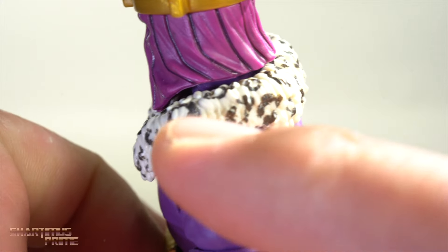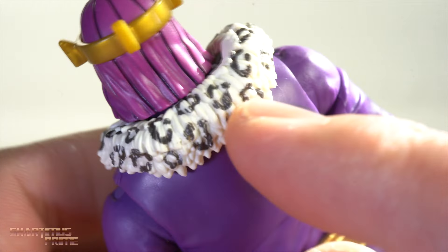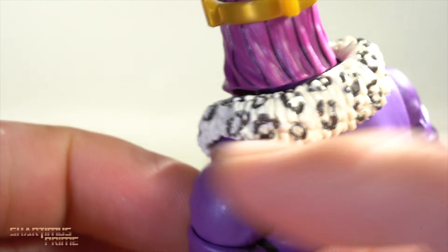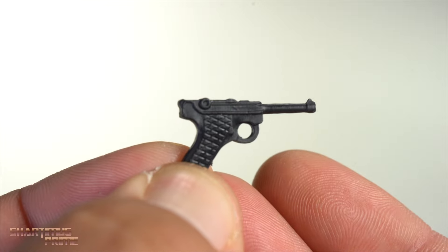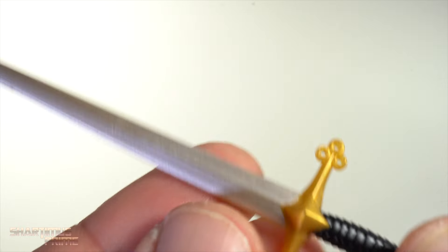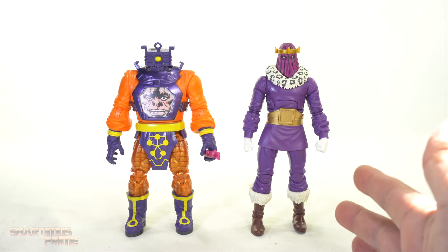I'm glad there's paint on the back of the figure — it would have been bad if it just stopped. They did the minimum but it's there. Baron Zemo comes with fisted hands, weapon-holding hands with horizontal hinges, and wide open hands. He comes with two weapons: what looks like a Walther P38 pistol, which looks really good, and a sword with nice silver paint and gold shimmery plastic.